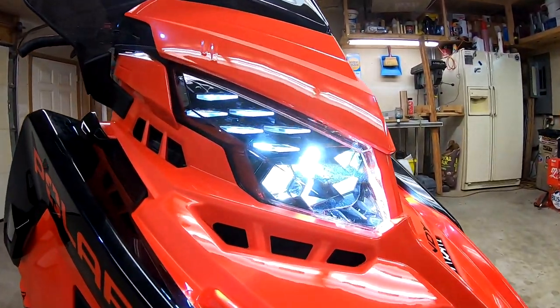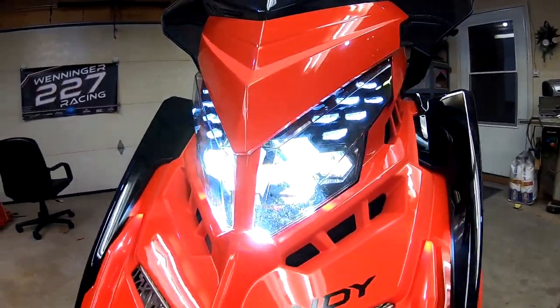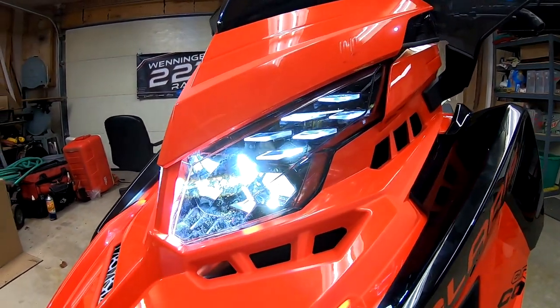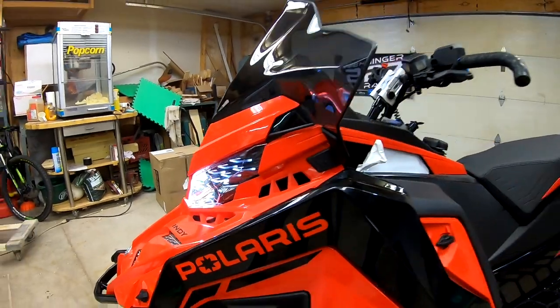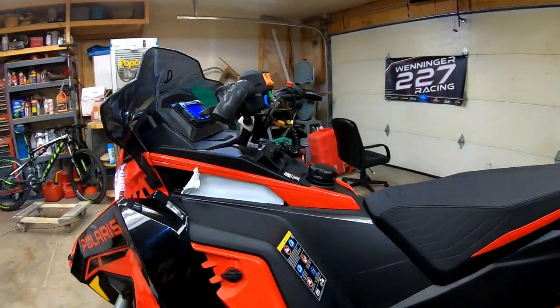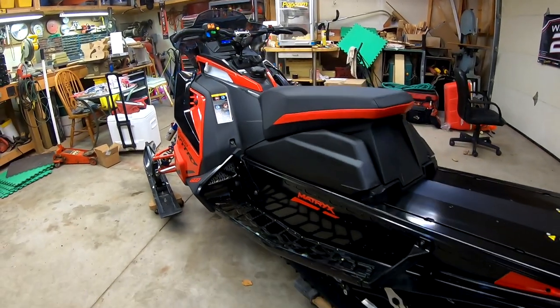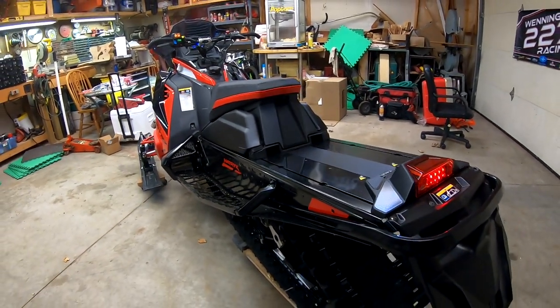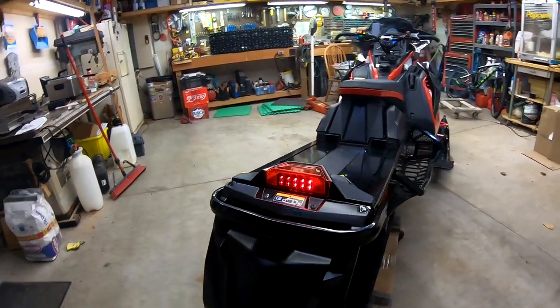Here's a better look at the headlight — this thing just looks insane. The tail light is actually super bright, which I am appreciative of.